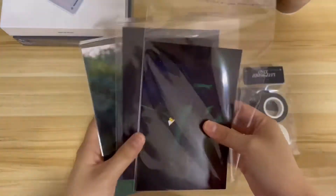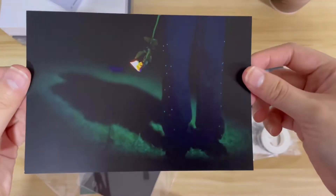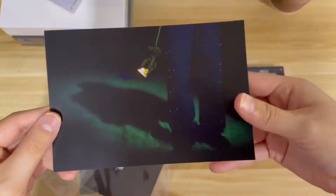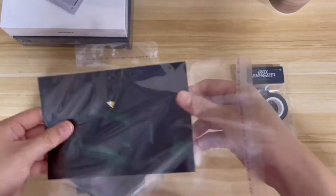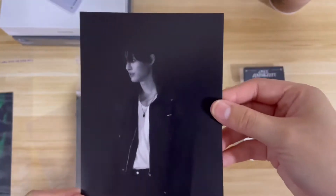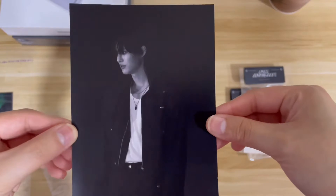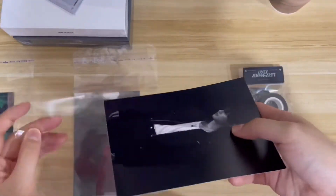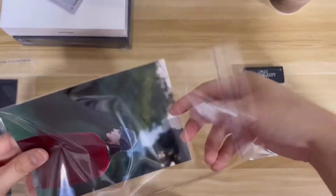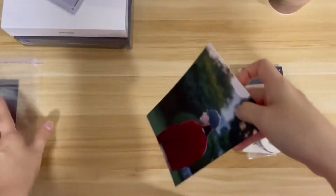Let me show you the postcards first. I have three postcards and they came in a very nice sleeve. The back says 'Only Lovers Left.' They're so nice — each one comes in its own bag and the designs are really pretty.